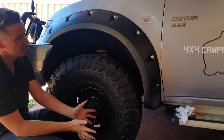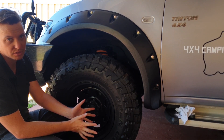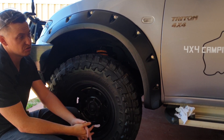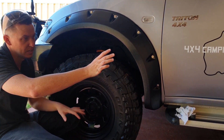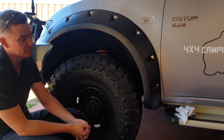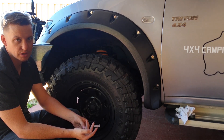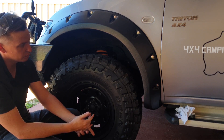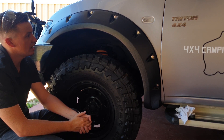I'll do a hyperlapse for the rear install since it's the same process on each side. For the rear, just make sure the fuel filler cap can still open after the flare is installed — you don't want the flare getting in the way every time you fill up. Check twice, cut once and you'll be fine.